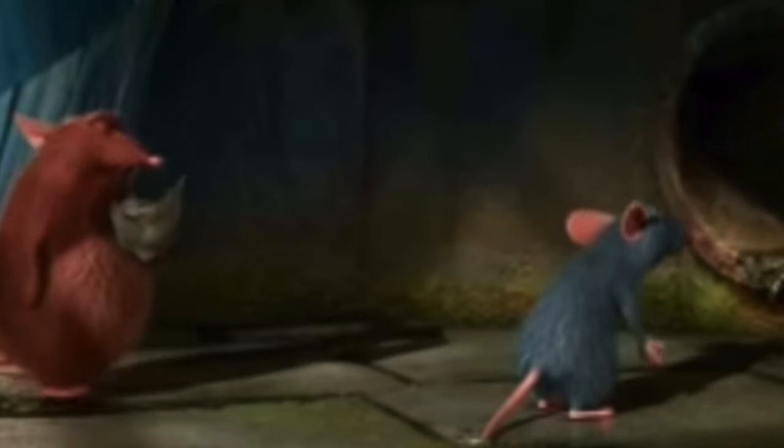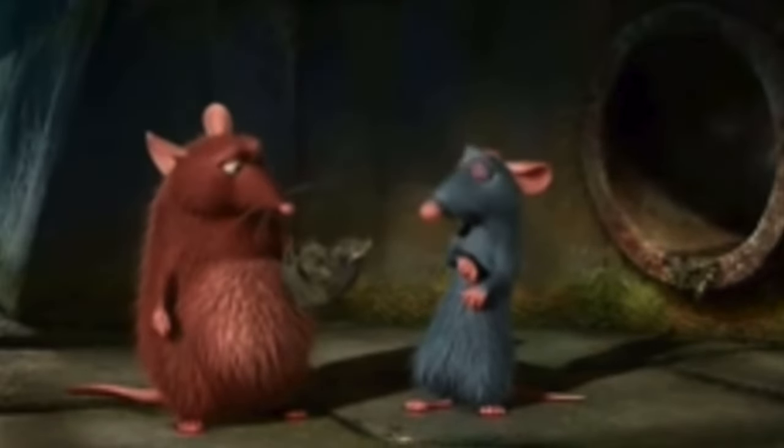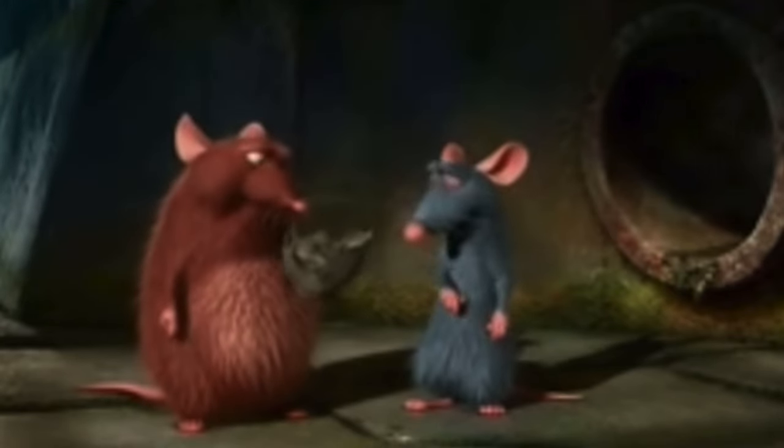I don't want to eat garbage, dad. What is that? I don't really know. You don't know and you're eating it.